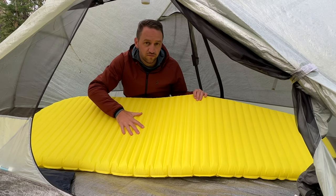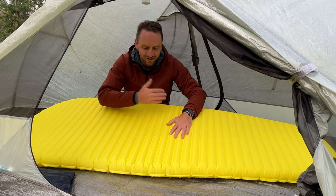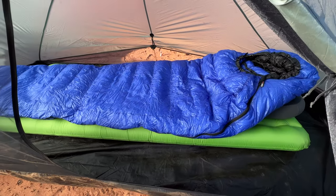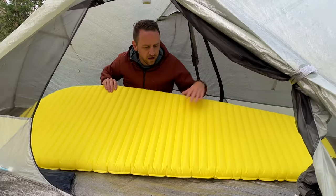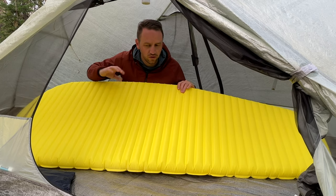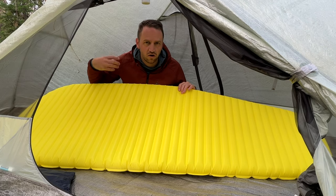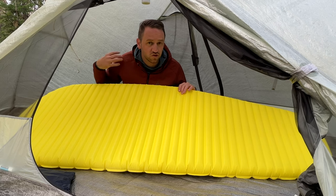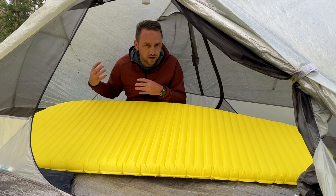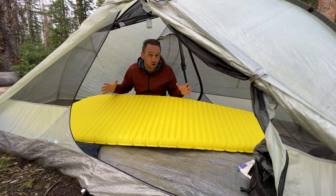If you inflate it all the way and then lay on your back, it feels like a board. You just don't get the support you get from quilted-style pads from brands like Big Agnes, Sea to Summit, or even Nemo. For side sleeping, I find that my shoulders get really tired and unsupported, so they actually fall asleep. I roll over and I'm uncomfortable because of all the pressure, and it's just not the quality sleep I want from a sleeping pad.